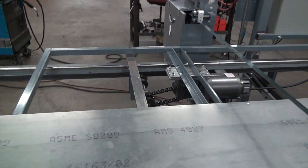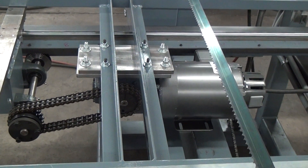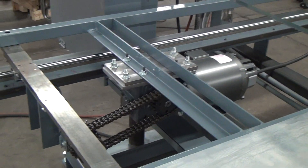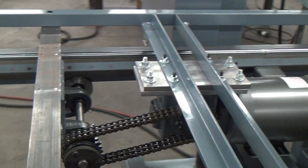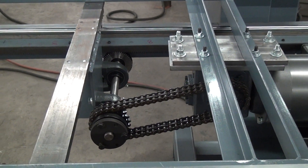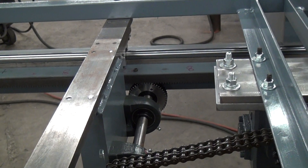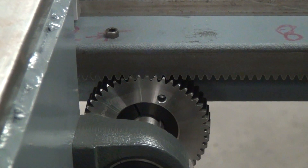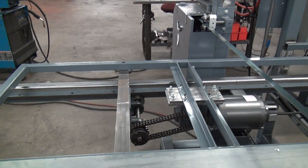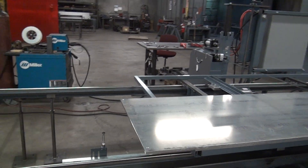The driving element shown here: we've got an AC inverter duty motor going through a speed reducer gearbox. It then drives a sprocket, and I can adjust the ratio of the sprockets to adjust my maximum machine speed. The sprocket shares a shaft with a pinion gear, and the pinion gear tracks on the rack. The motor and the pinion gear are traveling with the table, while the gear rack is fixed to one of the table drive rails.